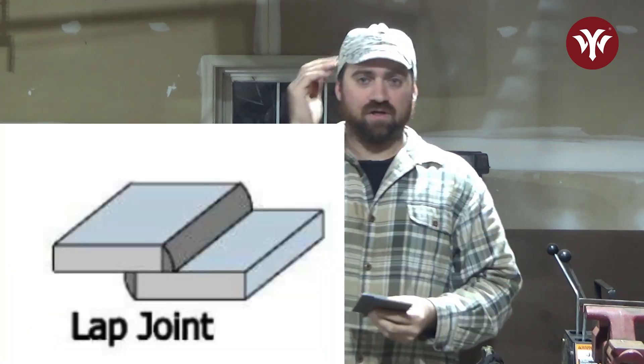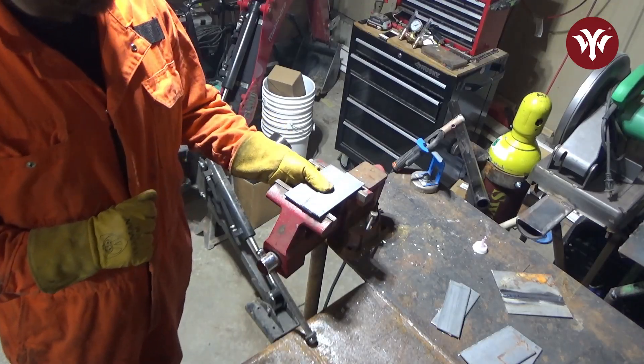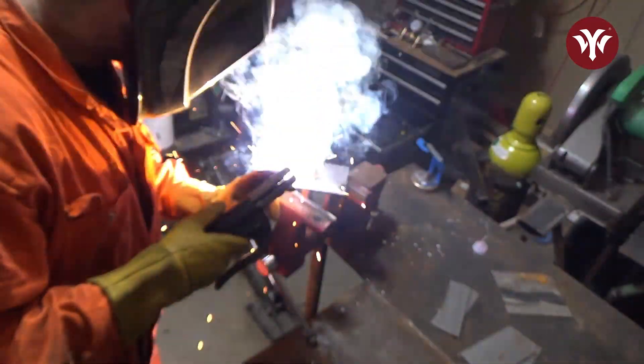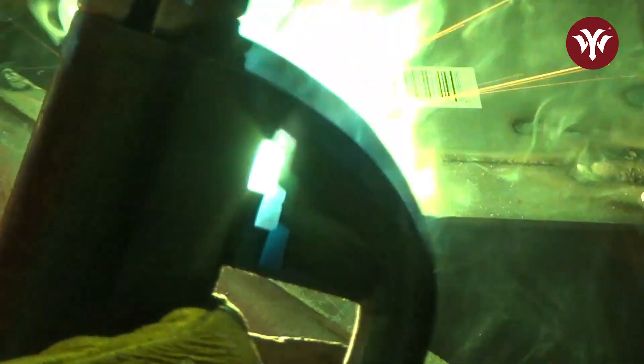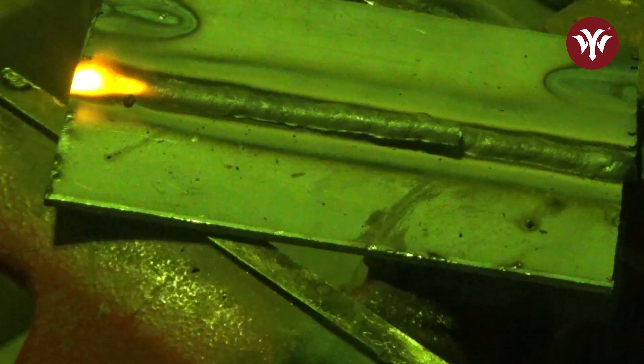Lap joint. This is technically a fillet weld — there's not a lot of metal here, but it is technically a fillet weld because of the geometry of it. Here's the diagram and edge preparations. It's a pretty popular weld that a lot of people do. What I will do personally, unless a drawing says otherwise, is tack the two corners up here, flip it, tack these two corners, and run about an inch on each side. If the drawing calls for welding just one side, I'll weld the whole side out; if it calls for welding everything out, then I'll weld everything out.